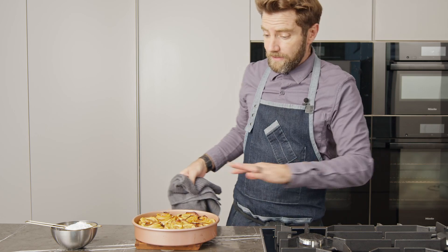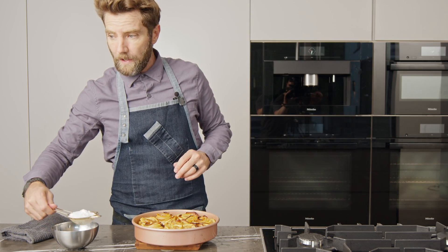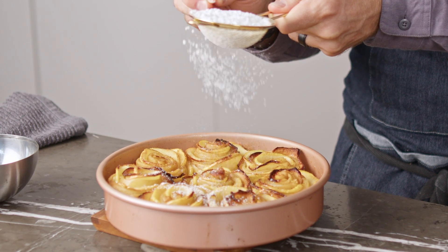Now our apple roses are nice and golden, the puff pastry is nice and crispy, and we're ready to top it off with a little bit of powdered sugar.